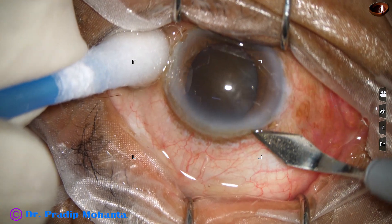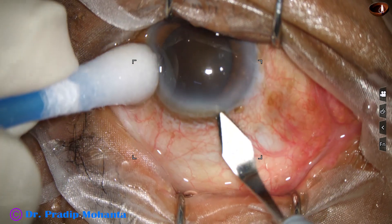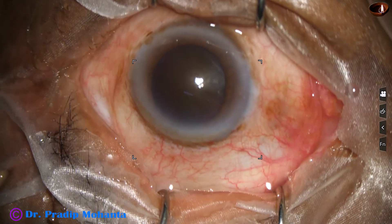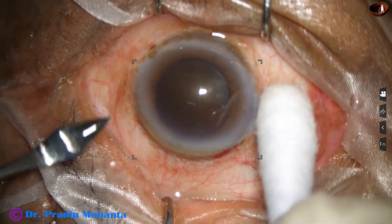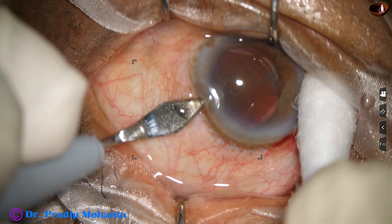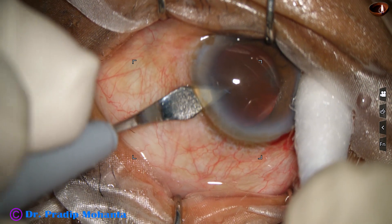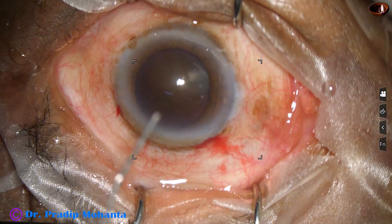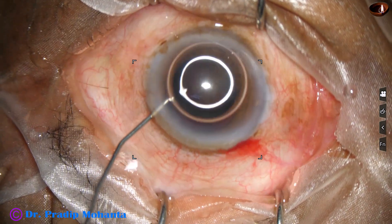This is the main incision with a 2.8 mm steel keratome. As you can see, the cataract is very hard — nuclear sclerosis is about grade 6. This is the side port on the left side of the main incision, created with the keratome itself. The keratome goes midway and we get an adequate sized side port.